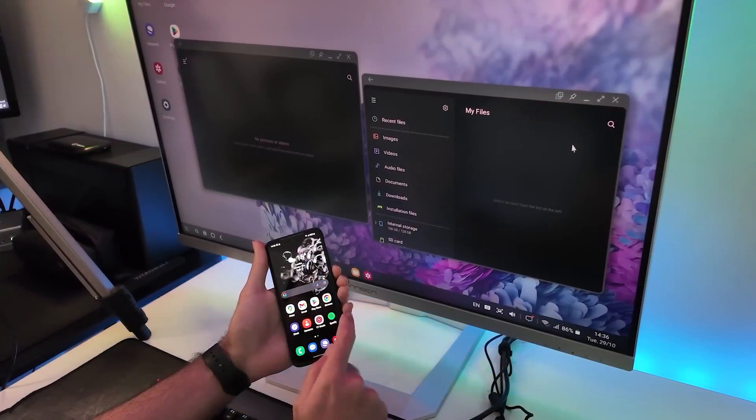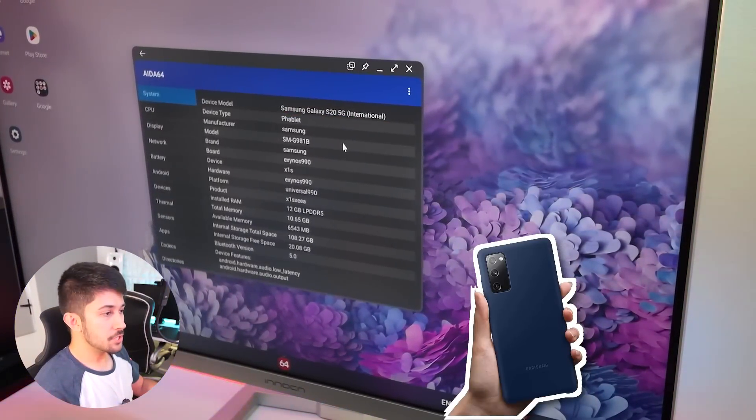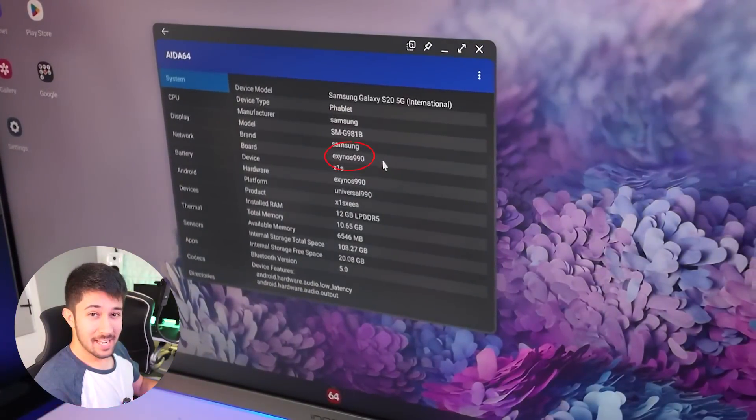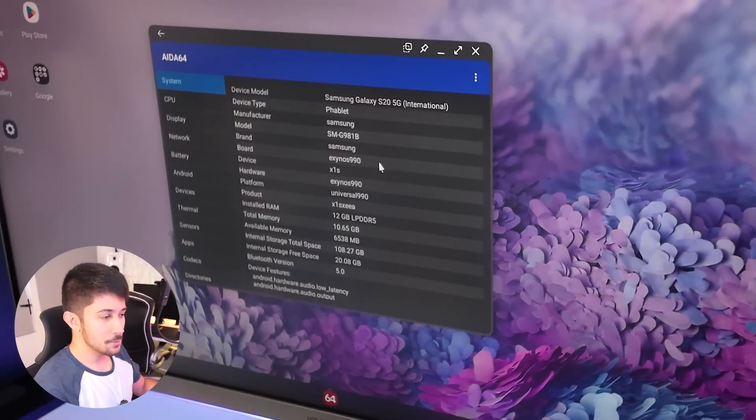You can still use your phone alongside Samsung DeX as well. The phone we're using is the Samsung Galaxy S20. Unfortunately, since this is a UK-based phone, we have got the Exynos processor, which doesn't have the best reputation — it gets very hot very quickly, unlike the Snapdragon counterpart. But we're going to try and make it work in this video.